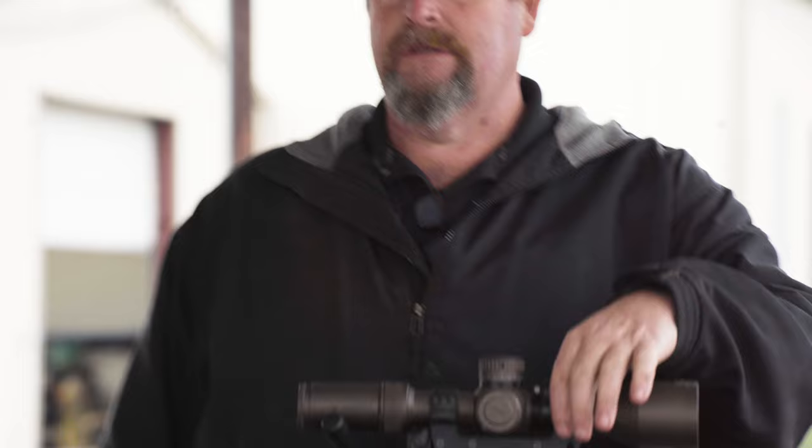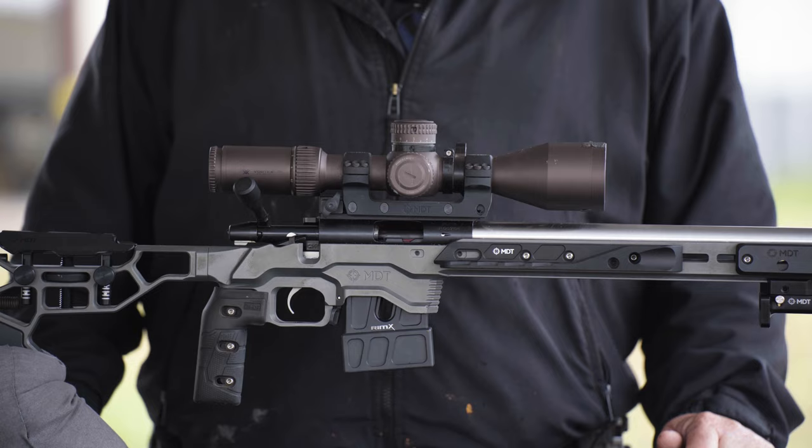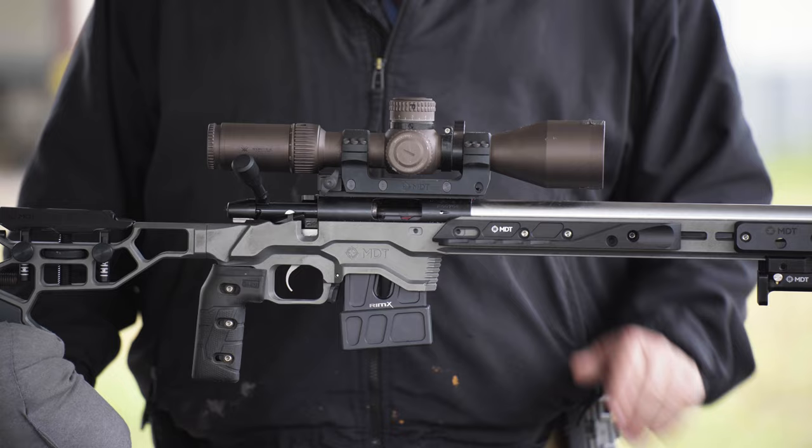I run the one-piece mount from MDT, same as my comp rig — it just mirrors my comp rig. The most important piece on this is also the scope, because if I can't see it, I can't hit it. So I run a Gen 2 Razor on this with a second level on the top and a data card holder.